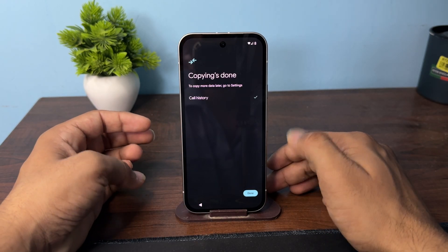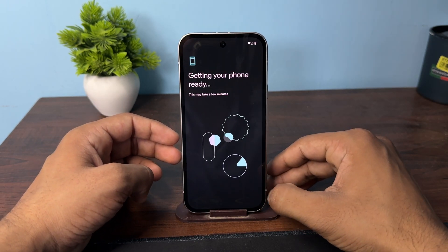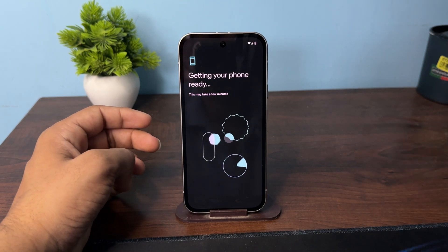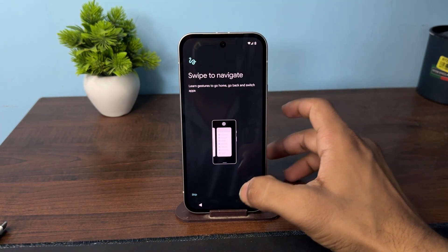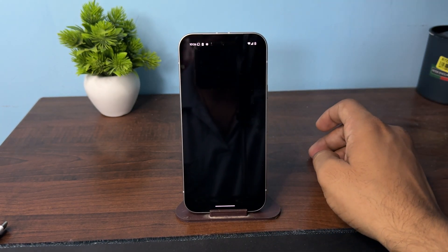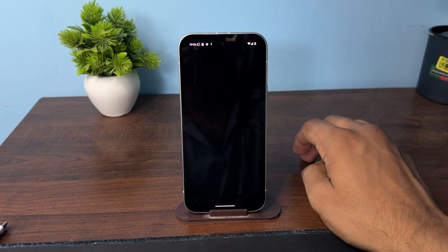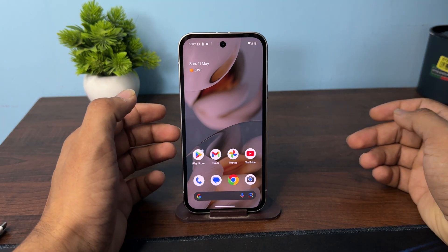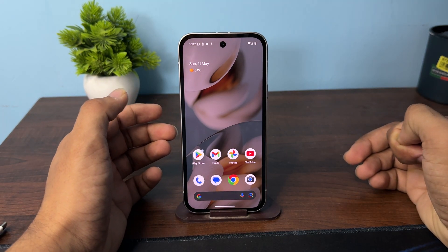If you want to add another account, add more apps, or do anything else, you can do so here, or tap 'Not Now'. You will then see your copying data is done and an 'All Set' message will appear. Swipe up to go to your home screen — your phone is ready and your data has been copied from the other device. Goodbye!